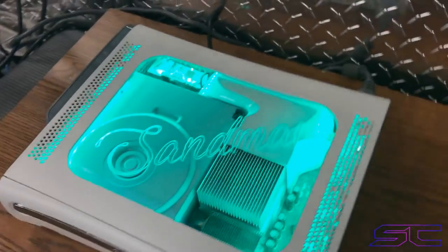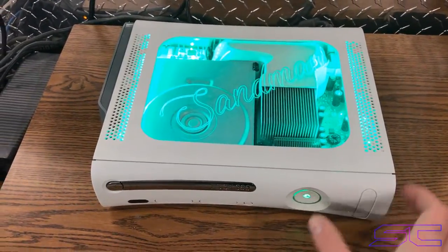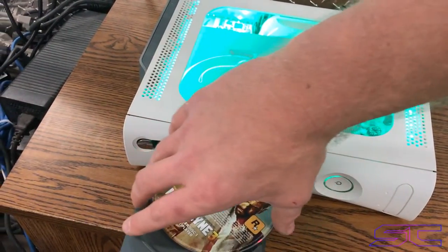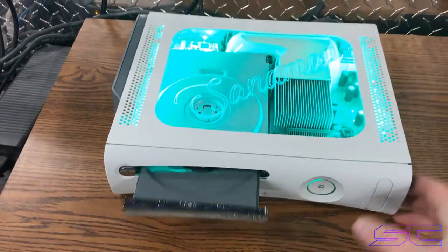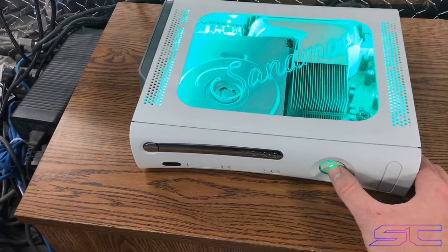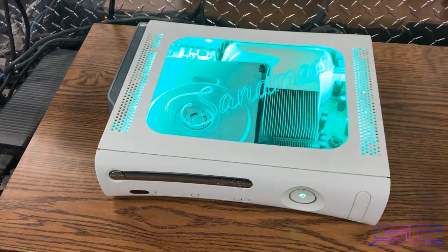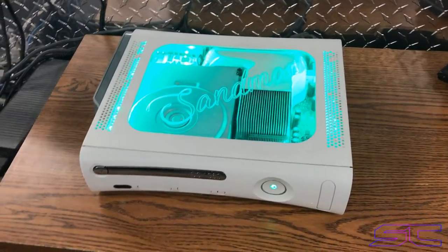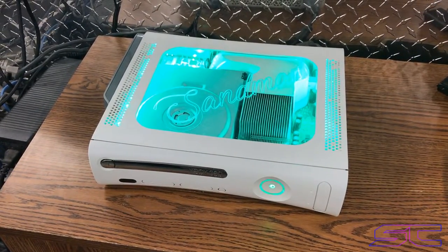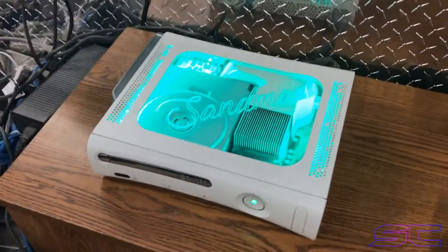Just look at that — it's so nice. Let me take the disk out so I don't forget it because I'm shipping it out tomorrow. Alright, let's turn this off and see the boot times one more time. So yeah, it's pretty good.